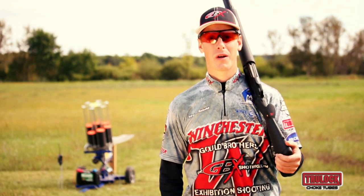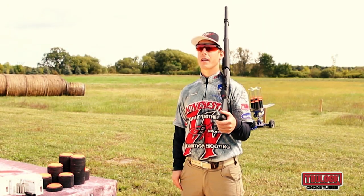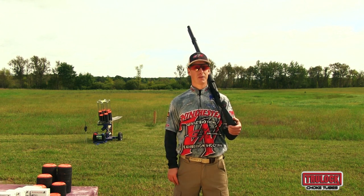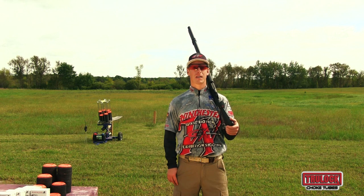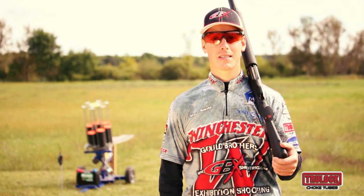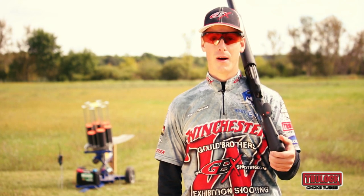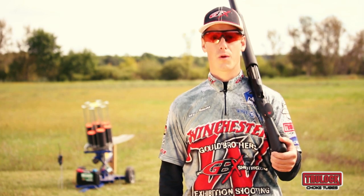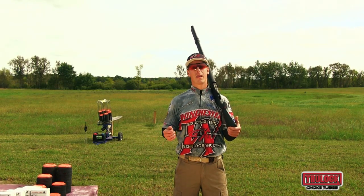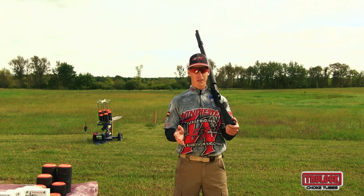Hi, I'm Steve Gould of Gould Brothers Exhibition Shooting and today we're going to be talking about gun fit. Having a gun that fits you well as the shooter is a very critical element of successful wing and clay shooting. Making sure that your mount is consistent and that your eye is in the right spot nearly every time you mount will help you to hit more clays or birds. So we're going to look at a few of those elements that hopefully allow you to be able to see how well your shotgun fits you.